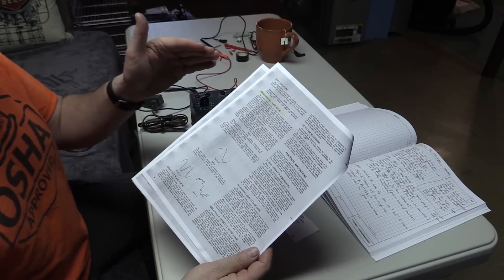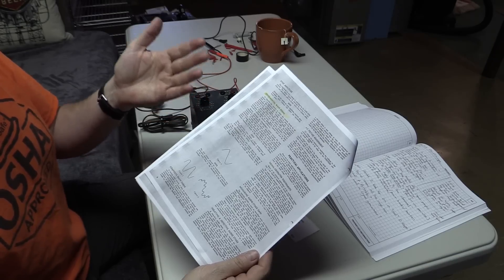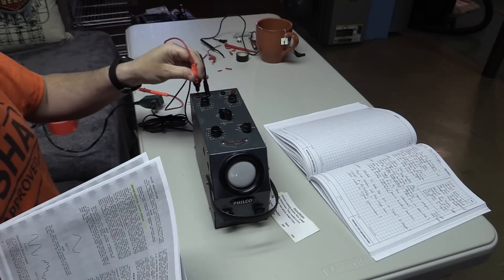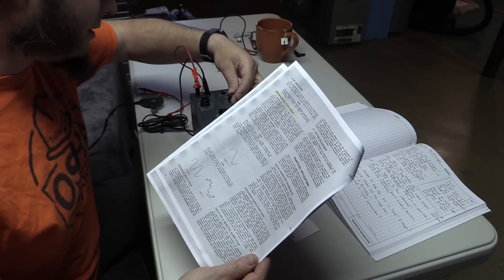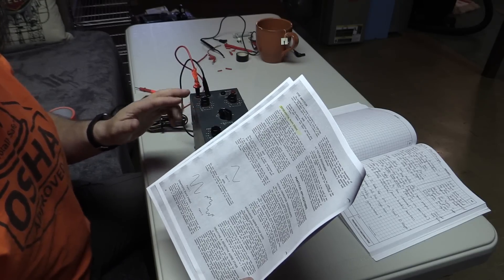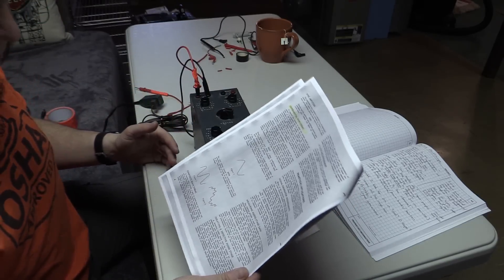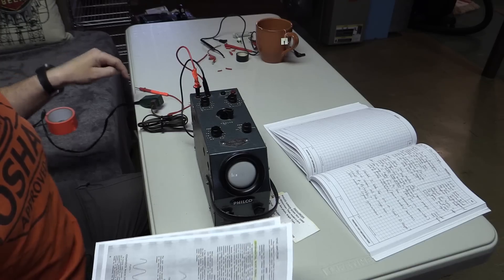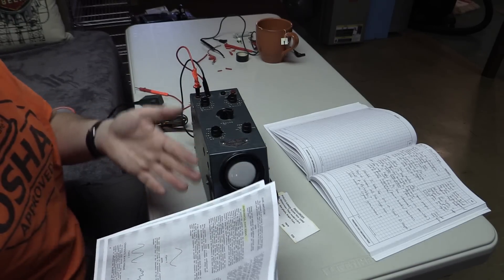Reading through the manual, one of the first experimental things it talks about doing is just checking the waveform of your power supply. We want to hook up the vertical input terminals, set gain sync about one-third on, function to line, range control between 10 and 60 since it is a 60 cycle signal. Then we hook this up to an AC line — just plug it into the same electrical socket here — and adjust gain until we see a pattern, and then adjust intensity to get the right brightness.